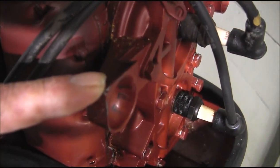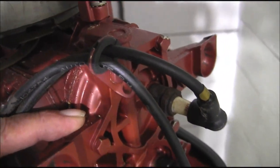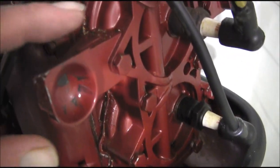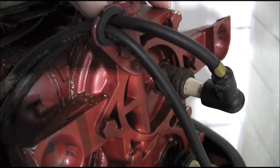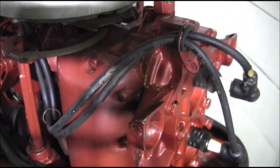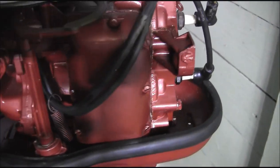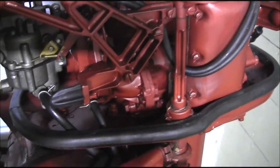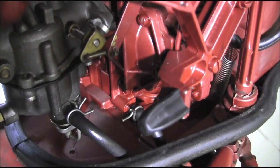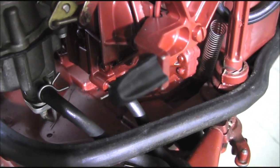The rear mount is right here, and unfortunately on this machine it is cast as part of the cylinder head — so the cylinder head casting is one piece. I have another head I can show you but it's a little bit different.